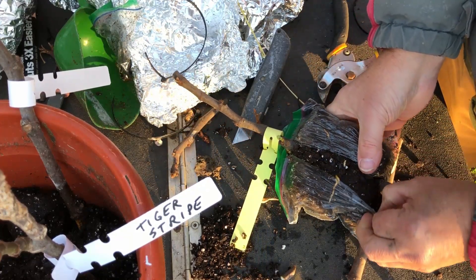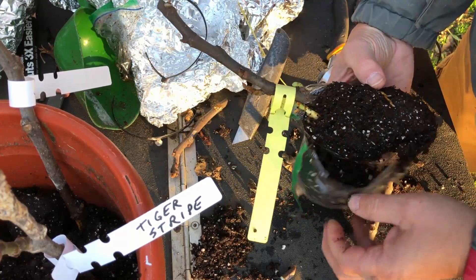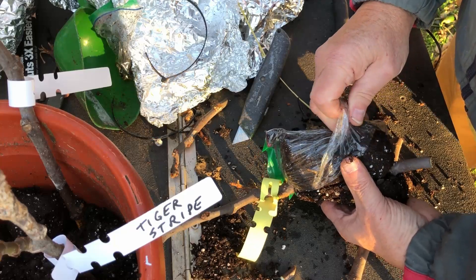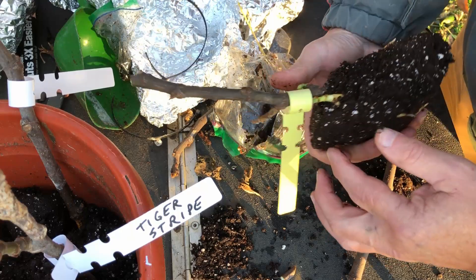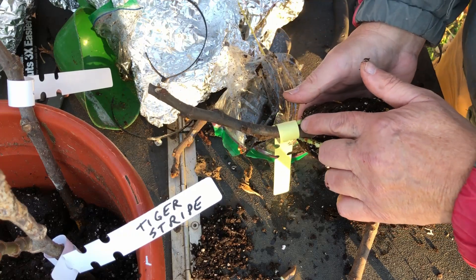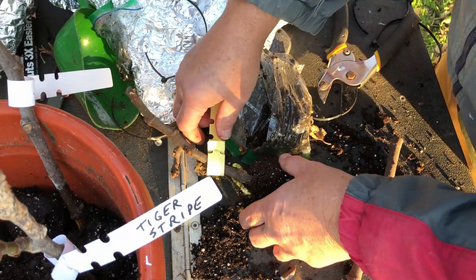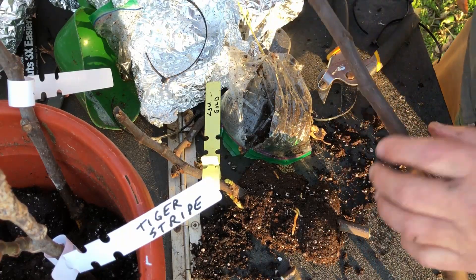There you go — I done good. Got a good root there, and that I believe is going to be a root. You've got a growing tip there, maybe, or a root there. I'm going to put that in an individual pot — all these with roots I'm just going to put in individual pots. But here are the cuttings.